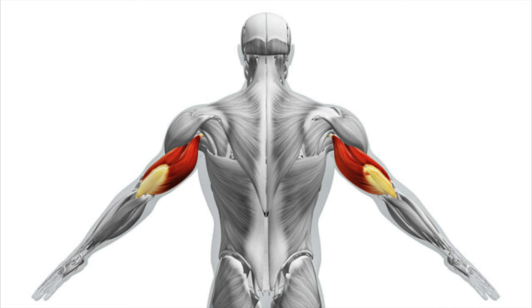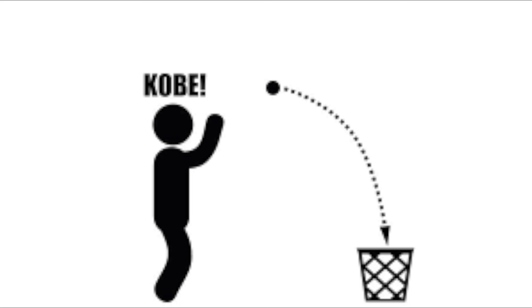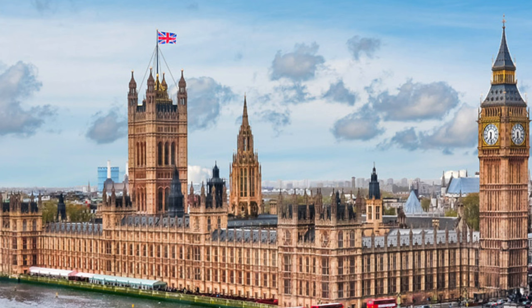The last exercise we need to stay away from is decline dumbbell flies. Decline does have its place and can help by limiting the range of motion, but it's so far away from giving us any carryover to the bench press — you need to throw this exercise in the bin and keep it there forever. Seeing positive progress from this exercise is about as likely as seeing positive progress from the government. It's probably not going to happen.